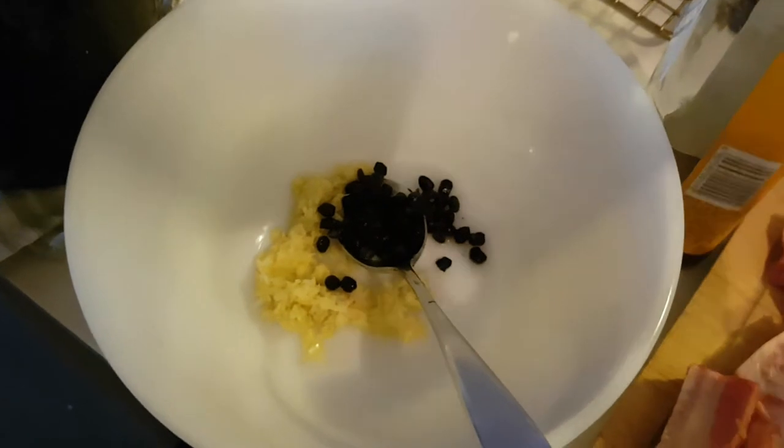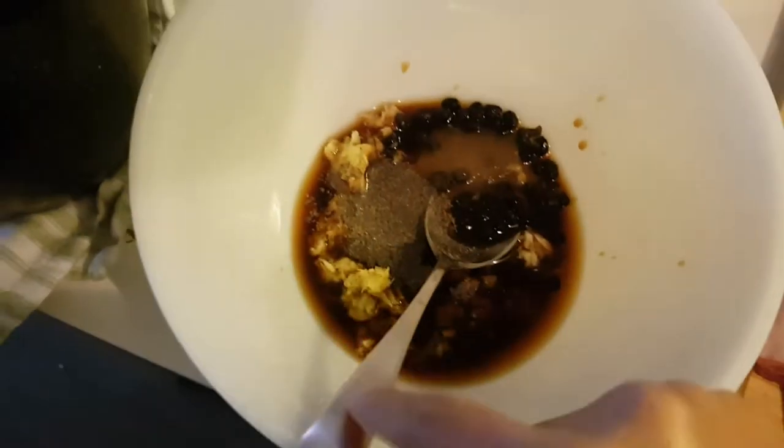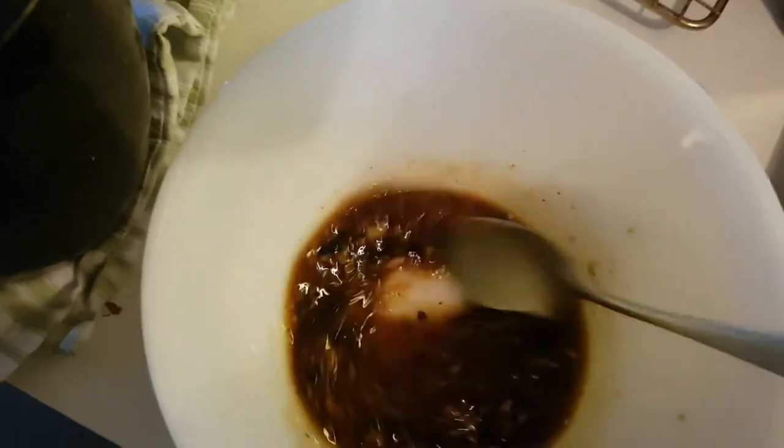We are going to add our seasonings. This is our marinade. I will put all the measurements down in the description box so you don't forget.